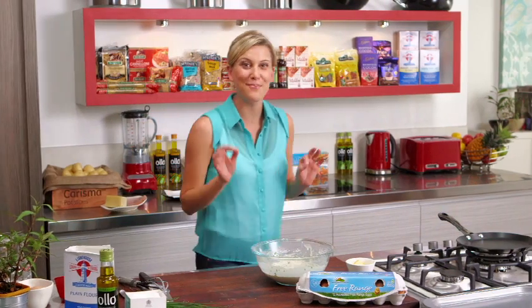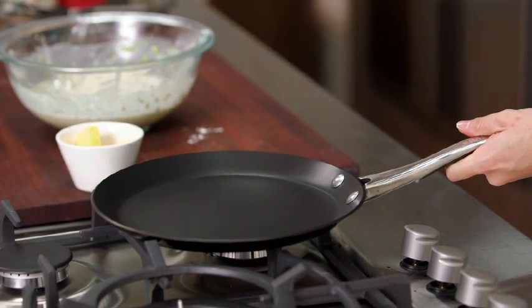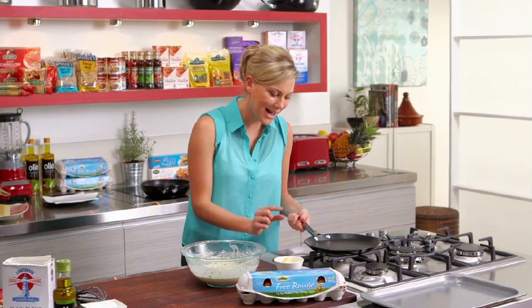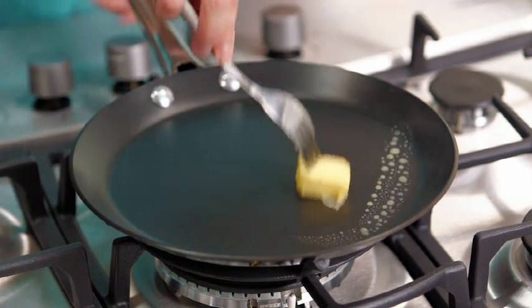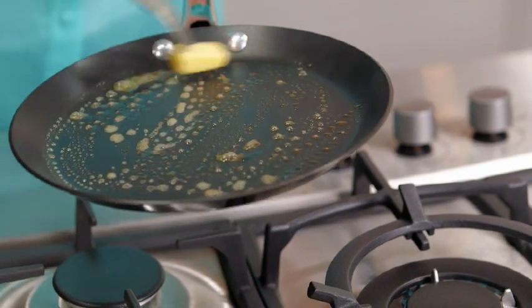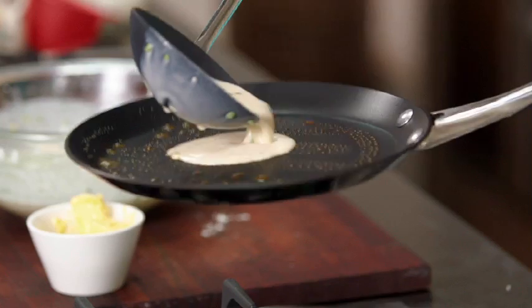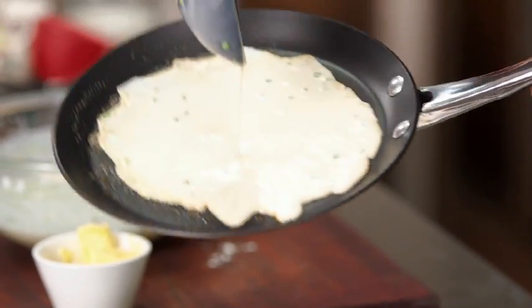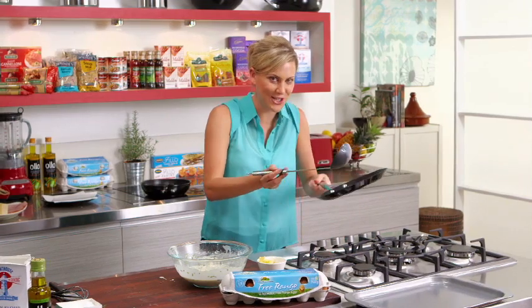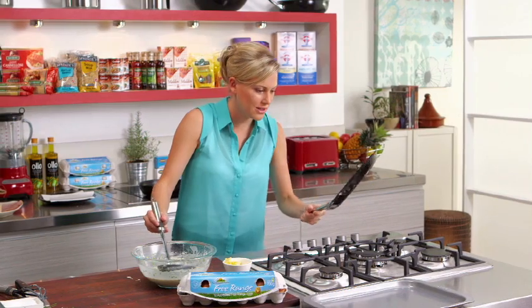Crepe batter ready to go. Now for the fun part — making the crepes. What I've got here is a non-stick crepe pan, essentially just like a normal pan but it has a shallower side, so nice and easy when we're flipping. So a touch of butter just for the first one, and here we go. We start from the centre and twirl that pan around. You can hear that sizzle, which is fantastic. Just make sure there's no little holes in that crepe.